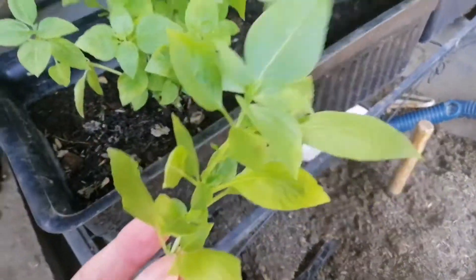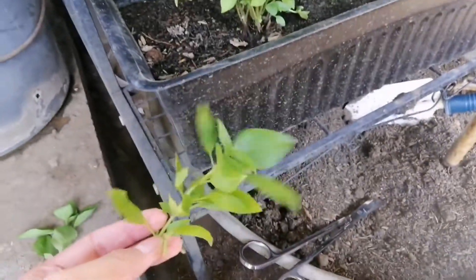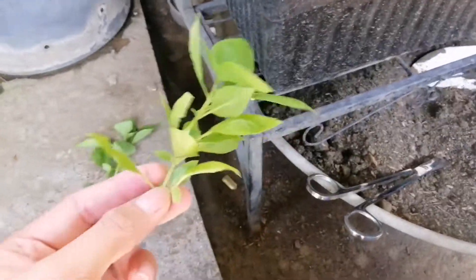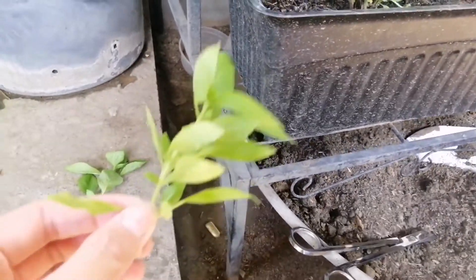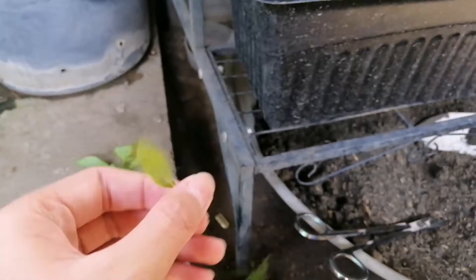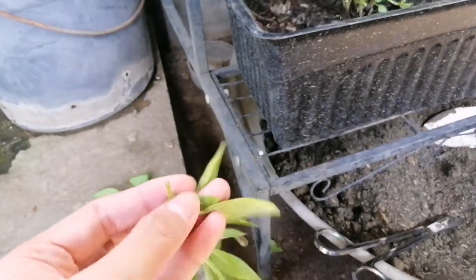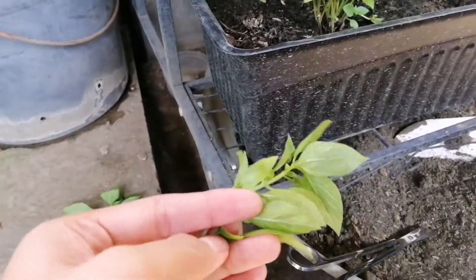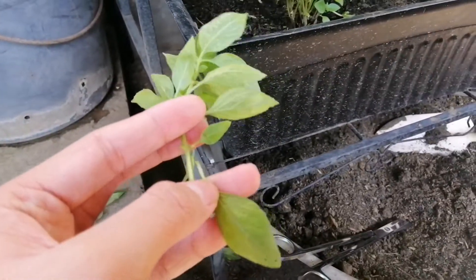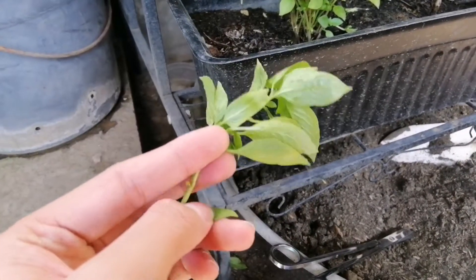It's hard to film using one hand for the camera and one hand for the demonstration. You just need to cut the bottom leaves before you place the cuttings in water.